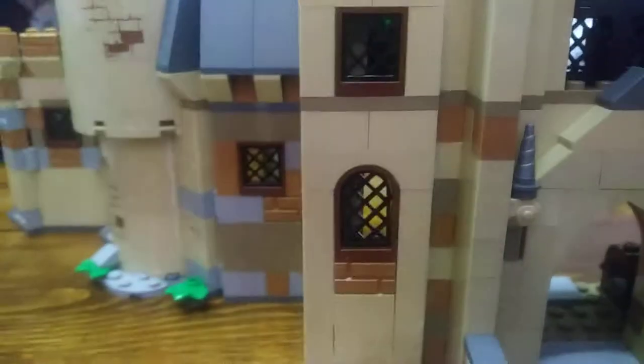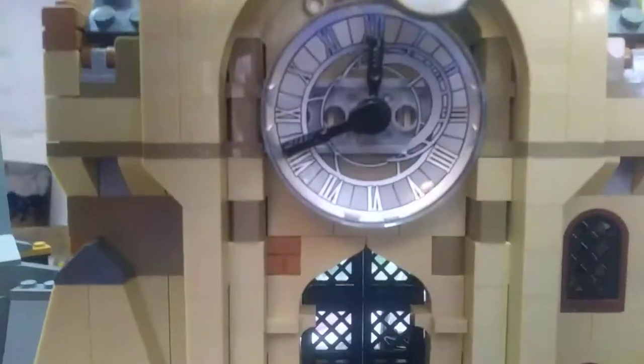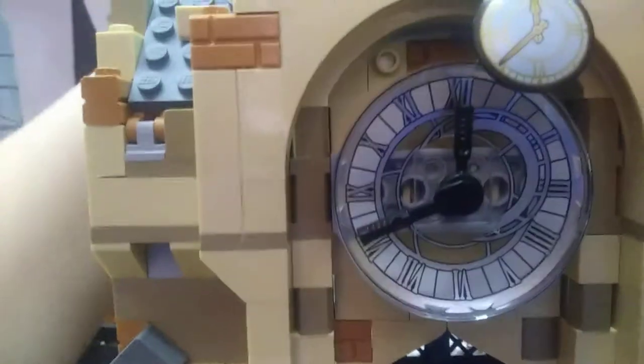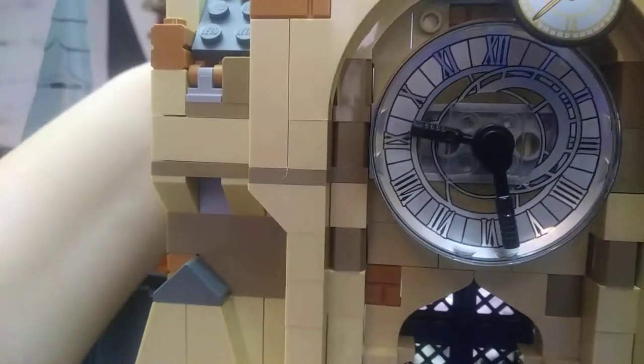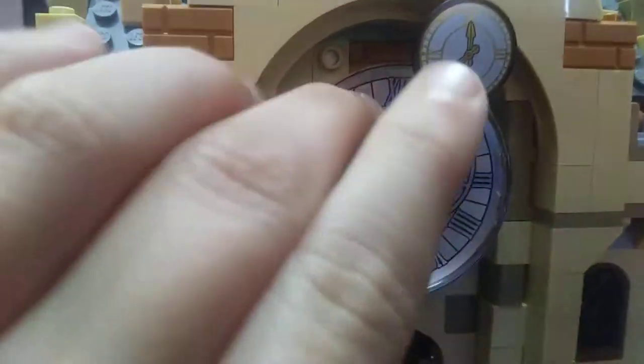Now let's get into the set itself. We can take a look on the outside first. You've got some brick stickers there. This set is meant to connect with the other Hogwarts castle sets — I'll show you how that looks in a second. You have a clock here with a play function where you can turn it. There's another clock there too, so you can turn those hands to say whatever time you want. You've got windows, an entrance, and some decorative unicorn pieces. Let's just get in.